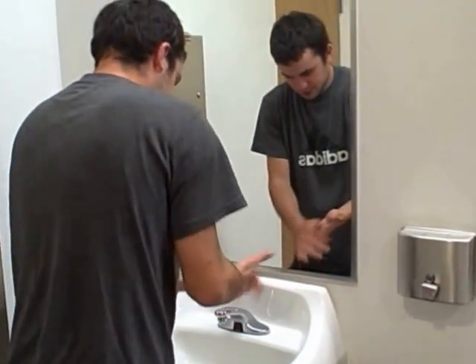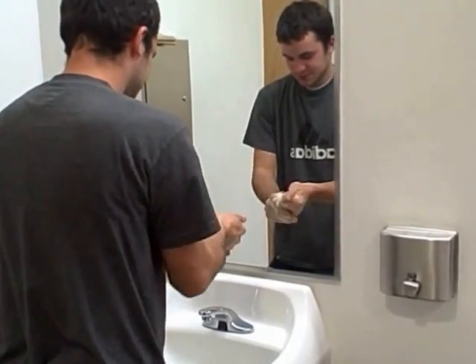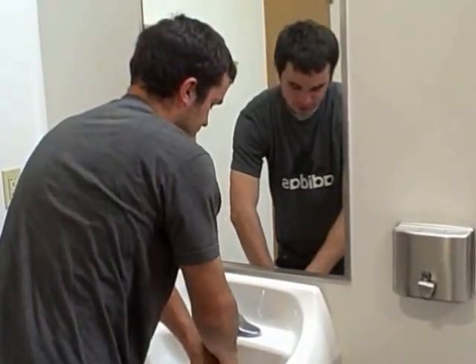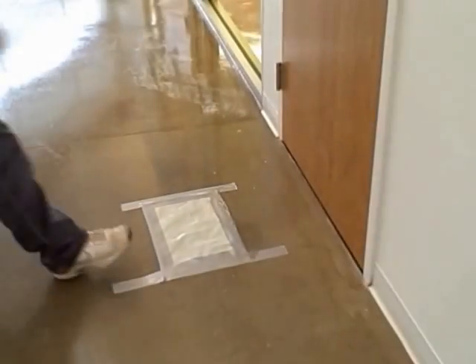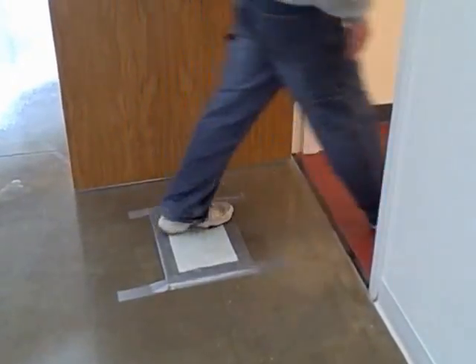Wash your hands for a full 30 seconds with unscented soap and water before entering the gown room. Step onto the sticky mat to remove any extra dirt or dust that may be on your shoes.